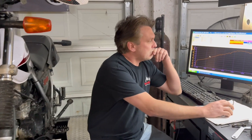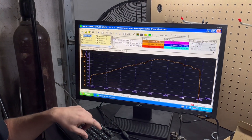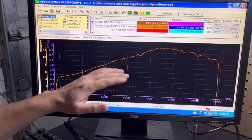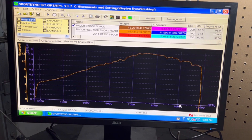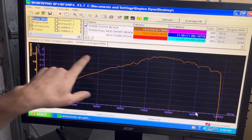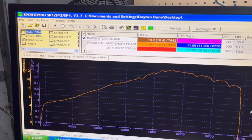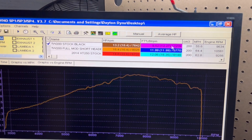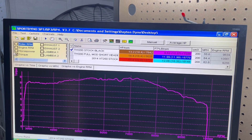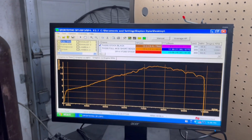Here is a stock TW pull — our new stock one — and it's exactly what you'd expect. It's a very linear curve and it makes about 13.2 horsepower, about nine and a half foot-pounds of torque. Here is the torque curve for the stock TW. We've all seen that; there are other places online to see it, and ours looks no different.